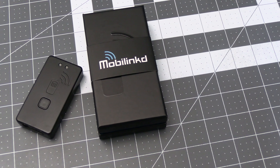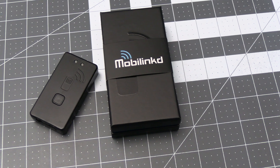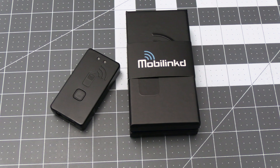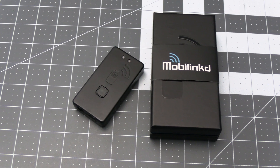What's up everyone and welcome back to the comms channel. In today's video we're going to do some testing and review the MobileLinked TNC4 and we'll see how it compares to some of my other packet radio options. So hang around and we'll get into it.